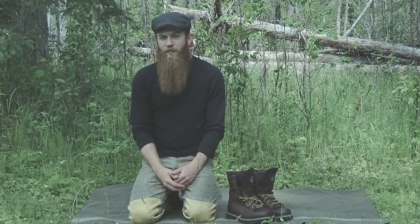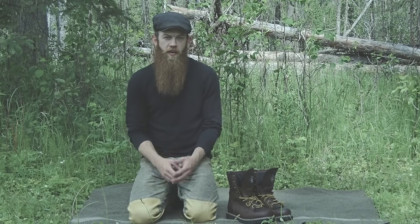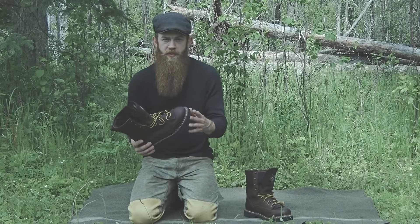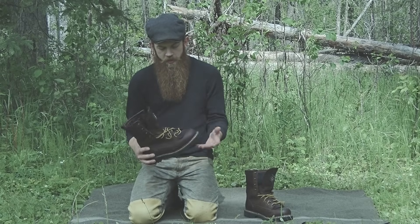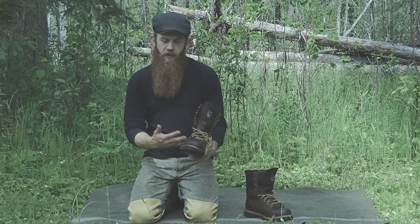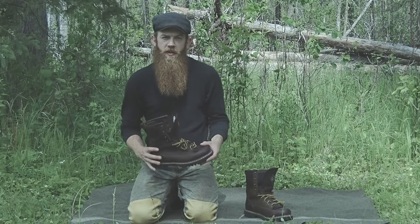I think it's safe to say that spring has passed and summer is definitely here. With the change in seasons, it's time to put away the heavier winter gear and break out some lighter weight stuff for the summer. A while back I purchased a new pair of boots to use during the warmer months, so today I'll talk about my selection of footwear, how I go about cleaning and maintaining my boots, and share some other tips and tricks along the way.